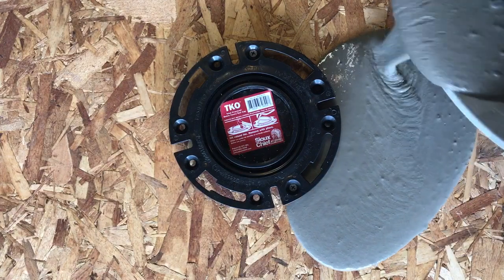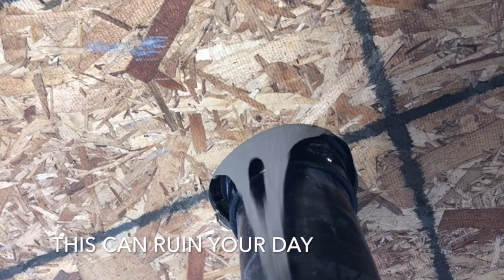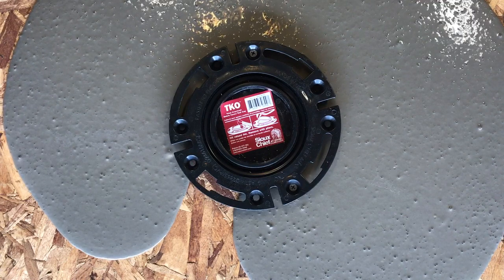If you have experience with self-leveling products, maybe you've seen this. Yikes. Edgeband is the simple and effective solution for this exact problem.